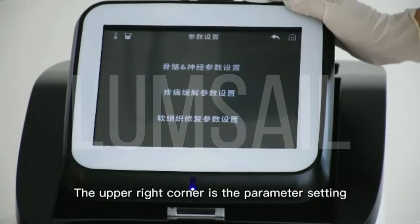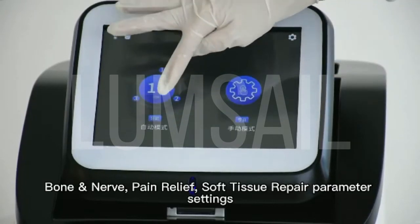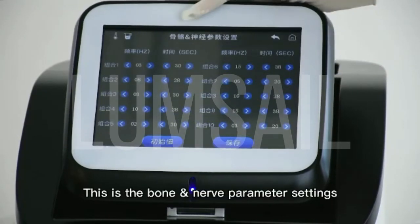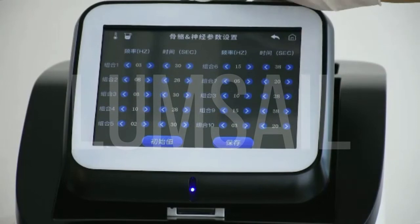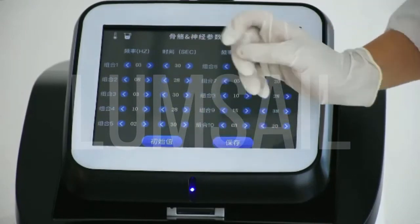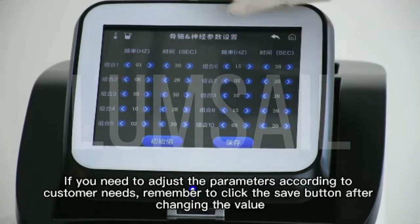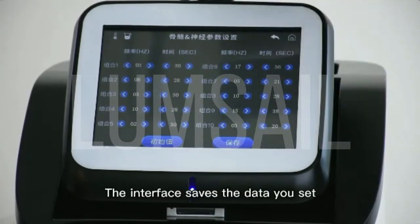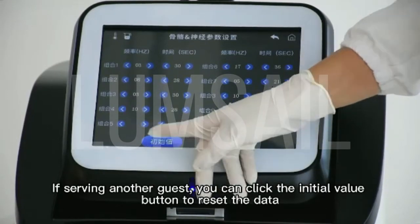The upper right corner is the parameter setting for bone and nerve, pain relief, and soft tissue repair parameter settings. This is the bone and nerve parameter settings — combinations 1 to 10. This is the initial value button to restore the default settings. If you need to adjust the parameters according to customers' needs, remember to click the Save button after changing the value. The interface saves the data you set. If serving another customer, you can click the initial value button to reset the data.